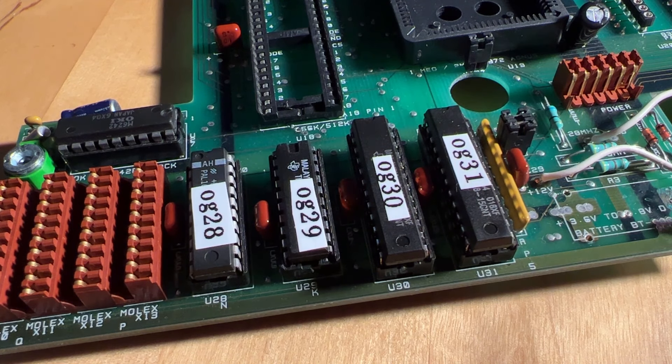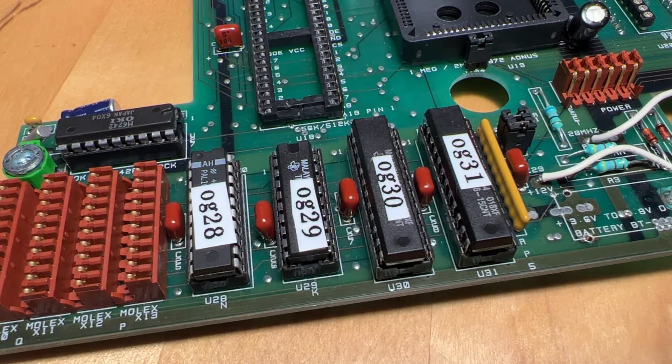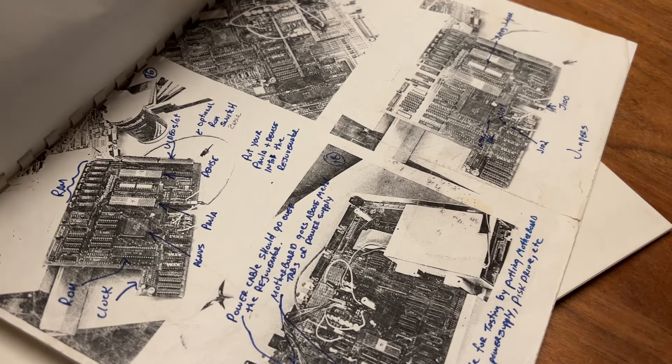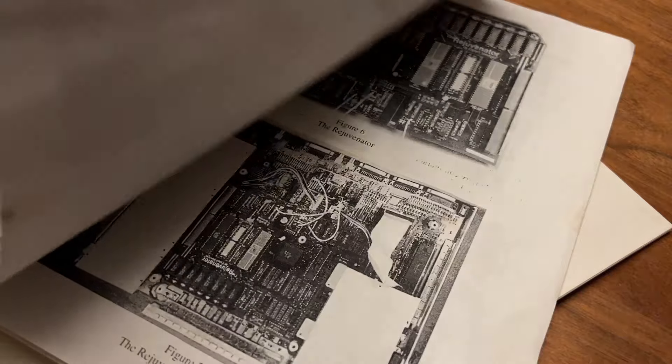The only piece of the puzzle that remained were four special chips that contained equations we couldn't pull out. Nor was there any documentation anywhere to simply recreate them. Several attempts were made to read the chips, but we simply couldn't get it to work.